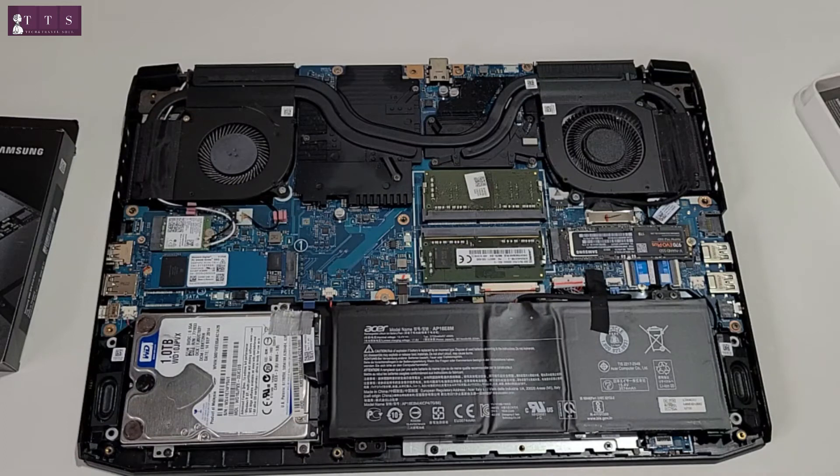I really like the cooling system in this Acer Nitro 5. It gives us extra cooling boost while playing games and doing heavy stuff including video editing. Now, after this, the next step is to install the battery and plug it back.